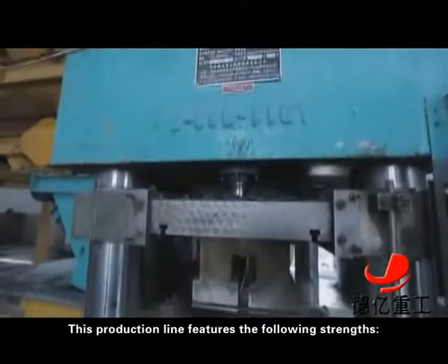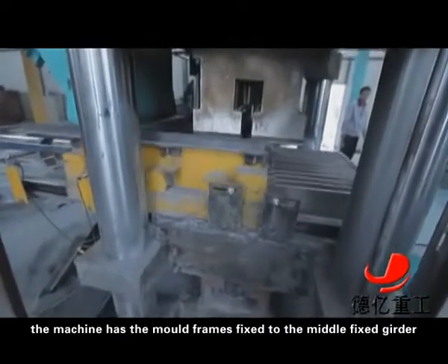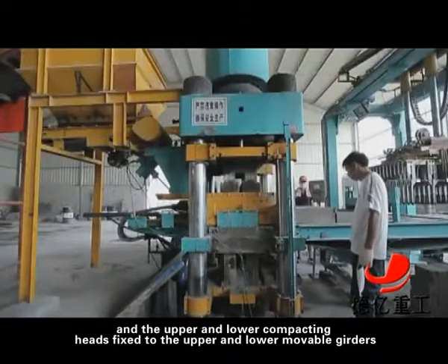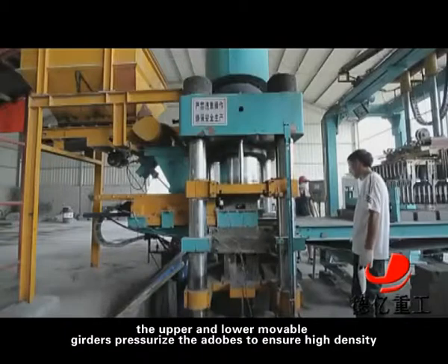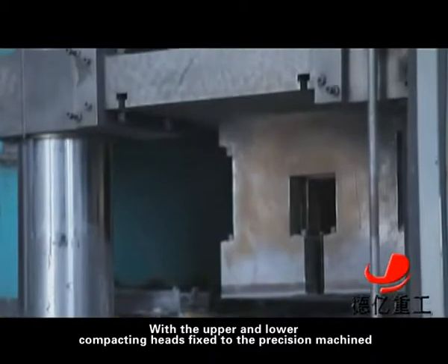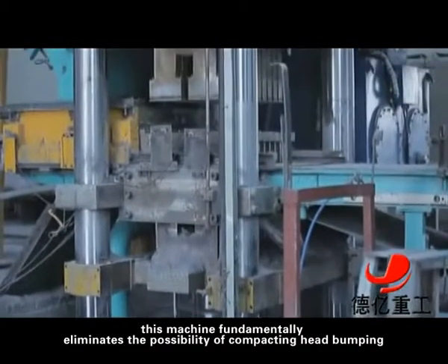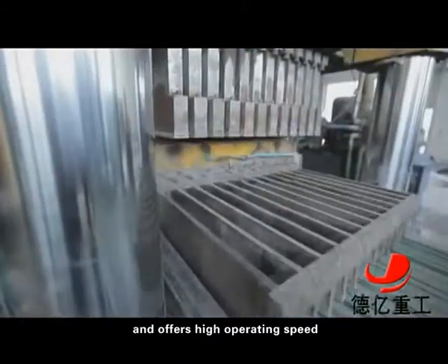This production line features the following strengths. Adopting a 5-girder and 4-column structure, the machine has the mold frames fixed to the middle fixed girder and the upper and lower compacting heads fixed to the upper and lower movable girders. Driven by the master cylinder within the upper and lower fixed girders, the upper and lower movable girders pressurize the adobes to ensure high density. With the upper and lower compacting heads fixed to the precision machine and 4-columns operated by the guide rod, this machine fundamentally eliminates the possibility of compacting head bumping and offers high operation speed.